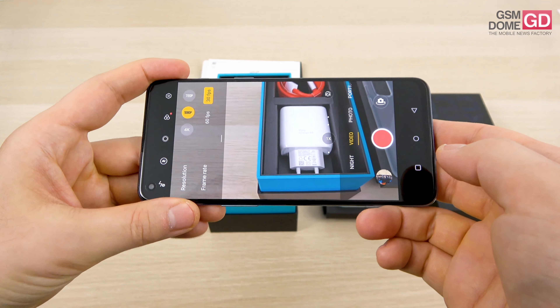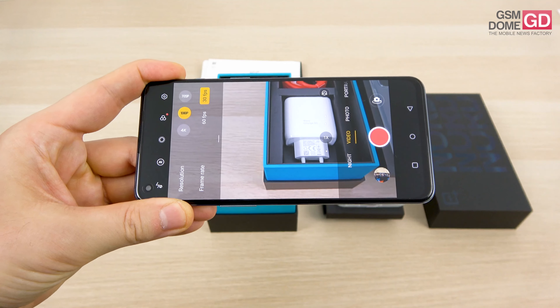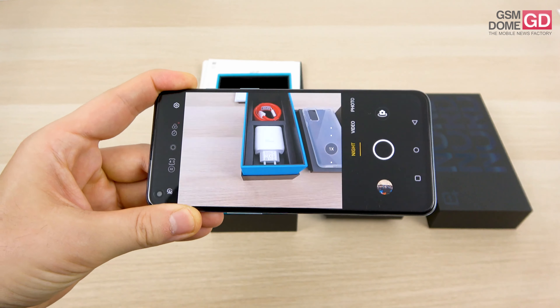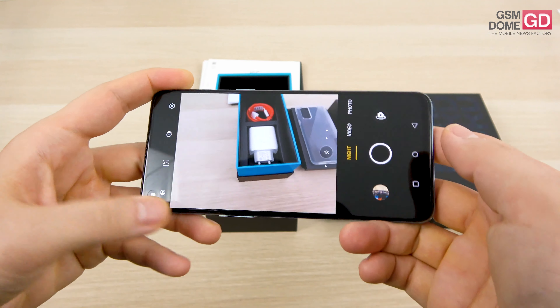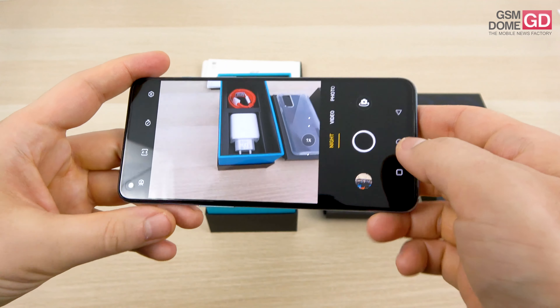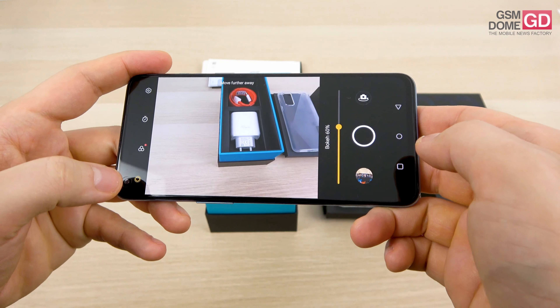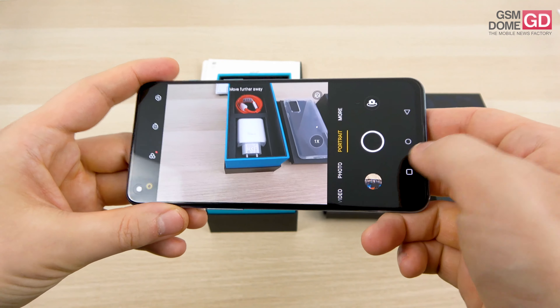You can select the resolution: 4K only happens at 30 frames per second, while Full HD can happen at 60 or 30 frames per second. We also have a night mode, a night tripod mode, and from what I've heard, a special night portrait mode which should be hidden somewhere in there.